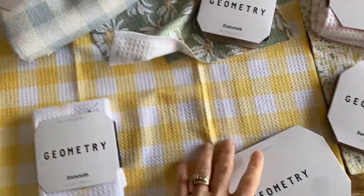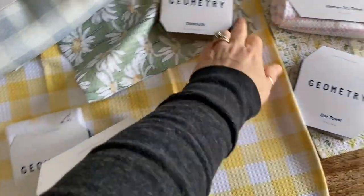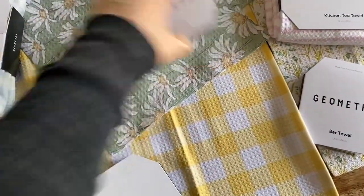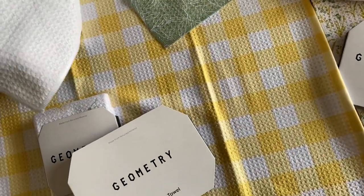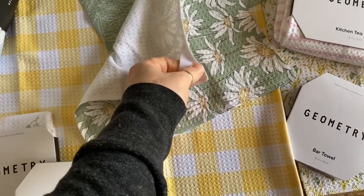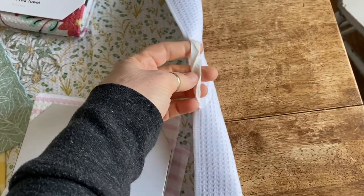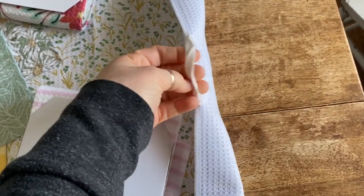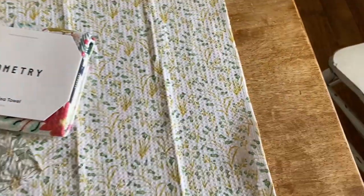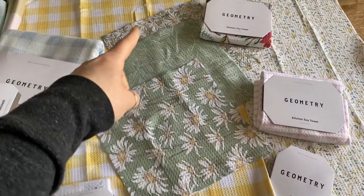They are super thin — both the washcloths and the towels — but they dry so fast. Each of the towels has these little hangers on them. I don't hang the washcloths, but you definitely can. Every towel — a bath towel, a bar towel, a kitchen towel — they all have these hangers for easy hanging on a hook if that's how you hang towels in your home.